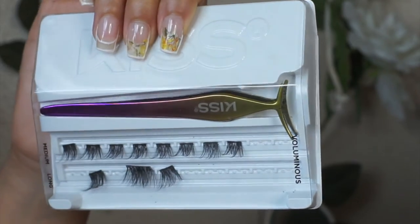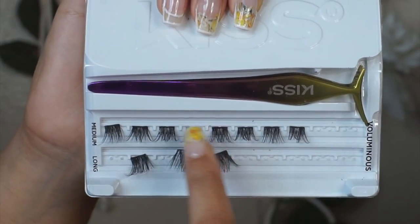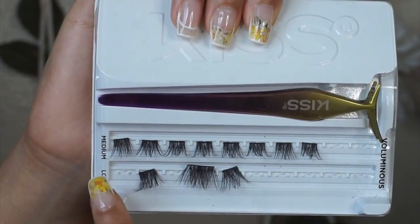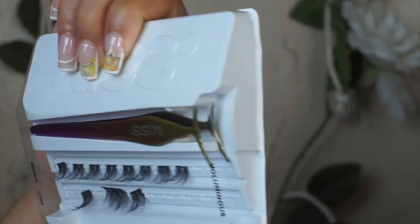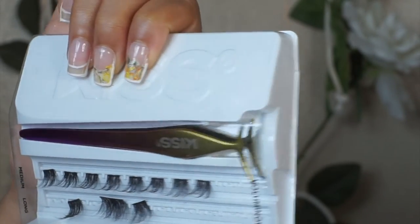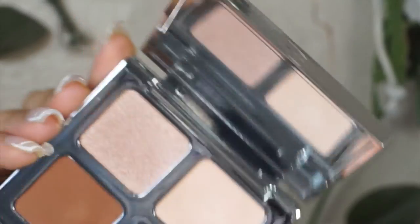The lashes that I'm using here are the Kiss lashes. These are lashes that have glue already on them. It's called the Impress Kit — it'll be linked down below. It comes with tweezers and a row of medium lashes and a row of long lashes, and it has glue already on the band. So all you need to do is — they're literally like press-on lashes.